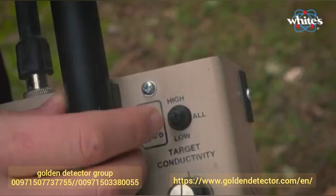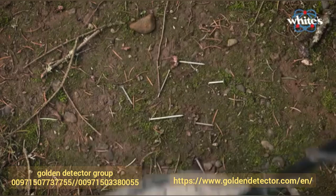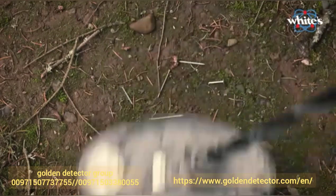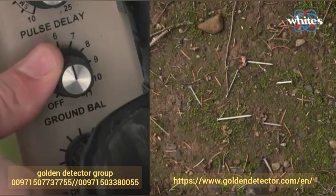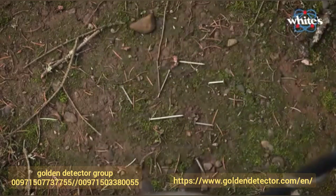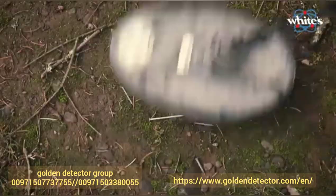If I set the switch to low — target conductivity switch to low — and go over the nails, I get no response, maybe a tiny bit of flare off that nail. If I lower the ground balance point, you can hear the nails go off. So I'm just going to advance it until they're gone.